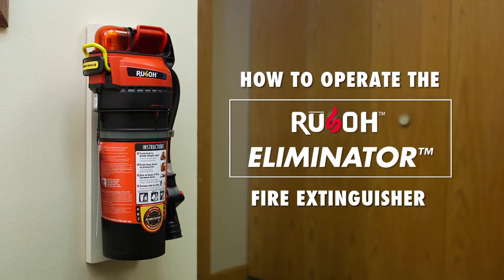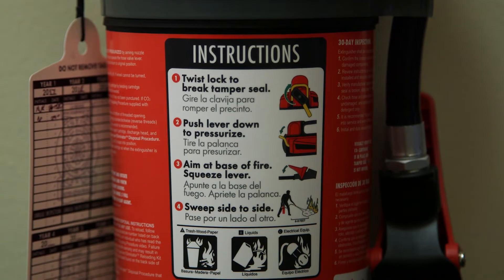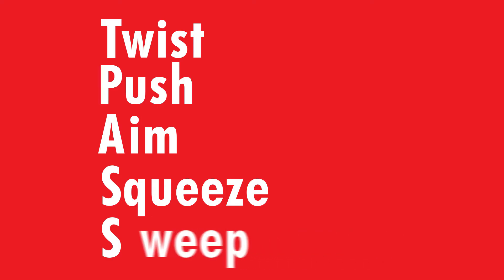The Eliminator Extinguisher is easy to use. Instructions are on the label, centrally placed so you can see them at a glance. To operate the Eliminator, think T-PASS: Twist, Push, Aim, Squeeze, Sweep.